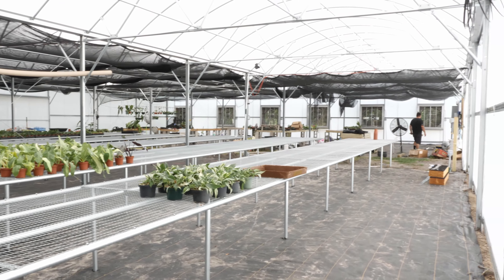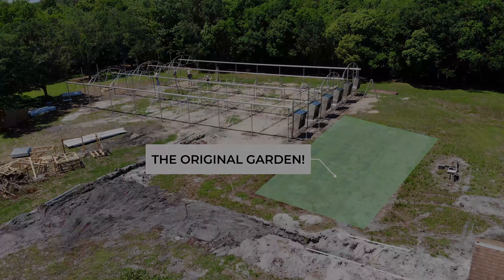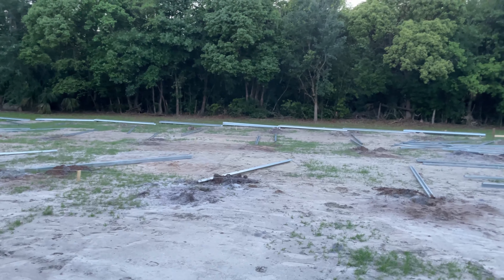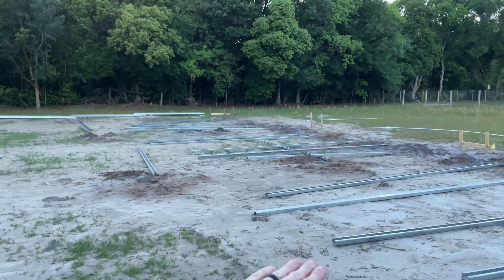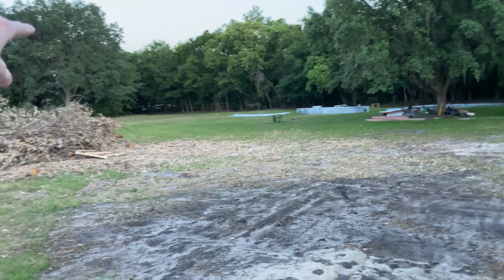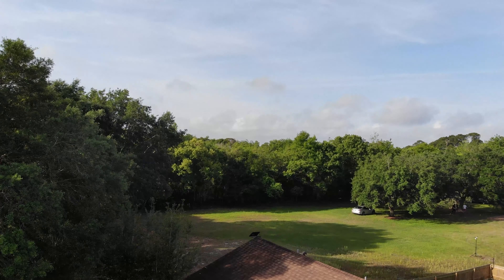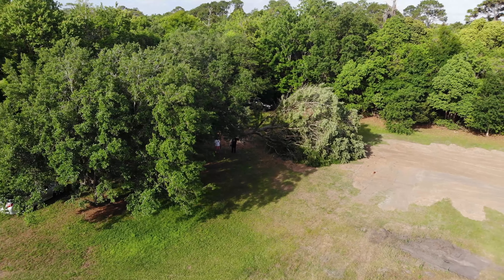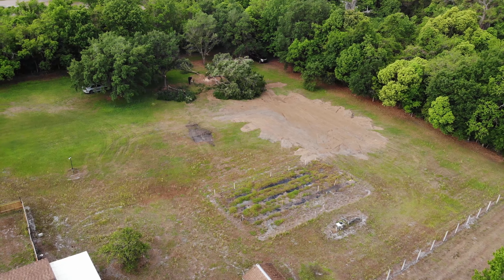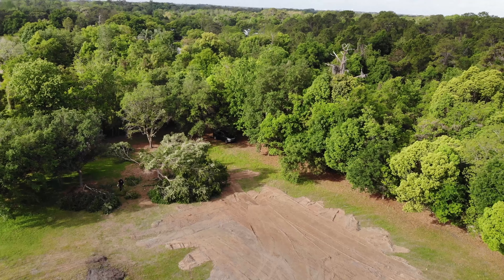In regards to where to put it on the property, there were mainly three factors. First, I wanted to maintain the original area where my grandpa's garden had been — it means a lot to me. Second, we needed to keep in mind the drainage of the property, which slopes to the south side with a ditch that drains to the front ditch by the road. And the last thing was how much backyard we wanted — keeping space behind the greenhouse for mowing, maintenance, repairs, and keeping it far enough from the back tree line during storms, while also not setting it too close to the house.